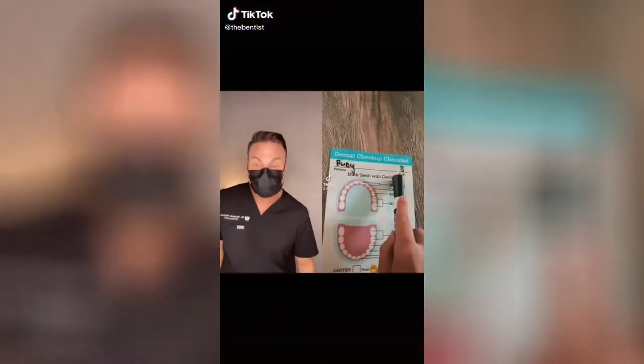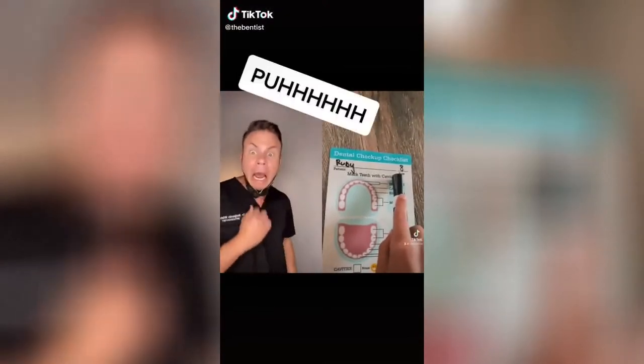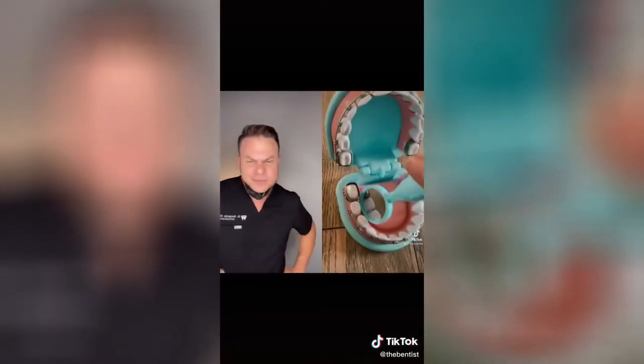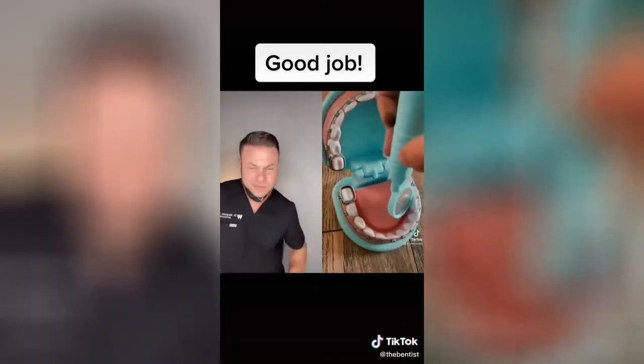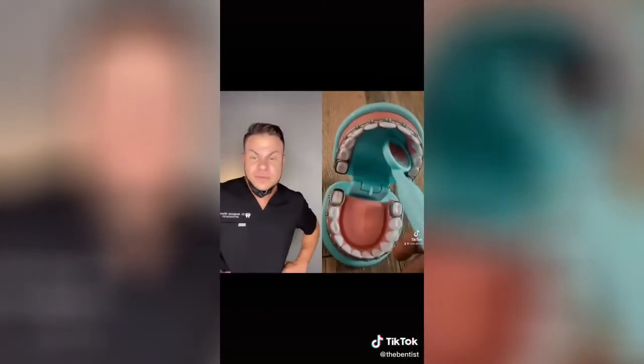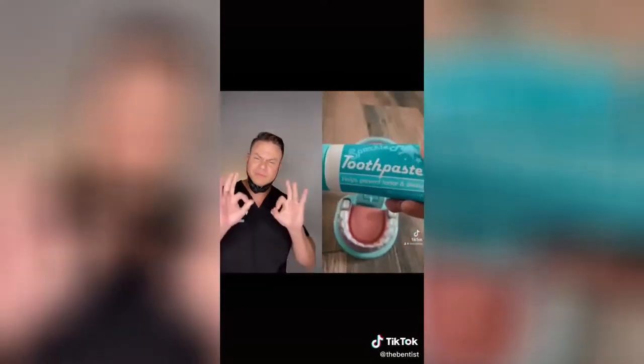The patient is Ruby and she's eight. Last time she was here she bit my finger off while I was putting on braces, but now she's getting her braces off. Okay Ruby, open up. Perfect. Bottom looks good, time for the top. Top looks good, now let's brush her teeth.